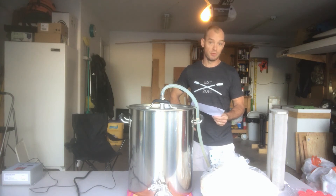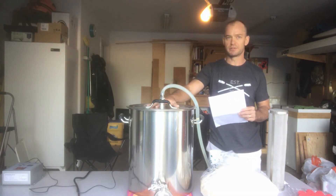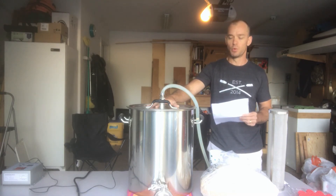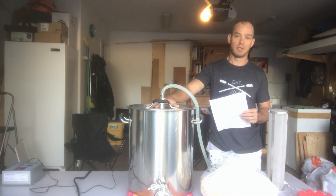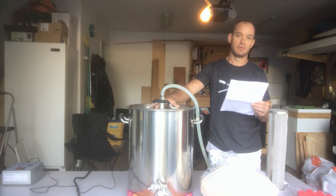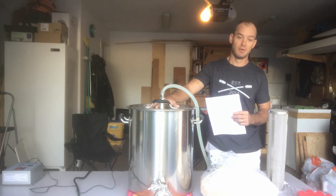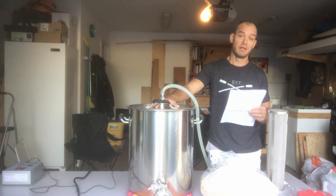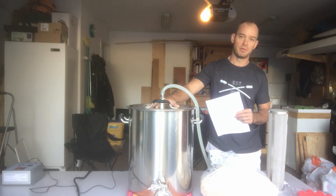I've never done a dark lager before, so it'll be interesting. This is only the second time I've used this system. My first batch hit all my targets, but the guys at the home brew store warned me that on my first all-grain beer I'd probably undershoot my gravity — and I did. They had me increase my grain bill, which ended up benefiting me because with that increased grain I actually hit my target original gravity and almost hit my final gravity. I'm looking forward to seeing if tweaking my technique might increase my efficiency.